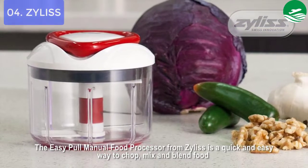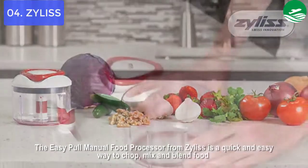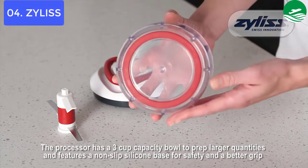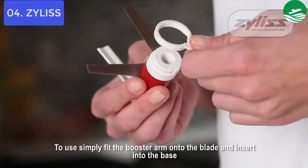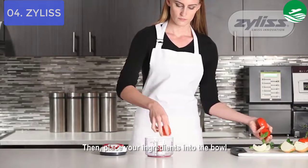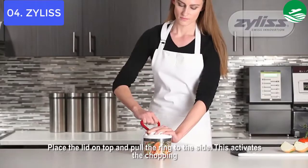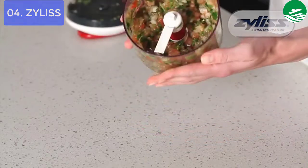List number 4: Zillis Easy Pull Chopper and Manual Food Processor. The Zillis Easy Pull Food Chopper and Manual Food Processor is the greatest little tool. If you hate chopping, then this is for you. Zillis pioneered the pill pivoting process with their famous trigger-action blades many years ago. They developed the Swiss patent-pending pivot and trapdoor system, which provides extra torque without manual cranks and notches, allowing a smooth and effortless rotating motion.